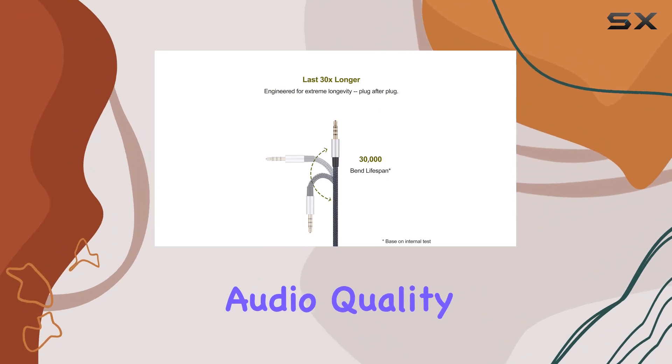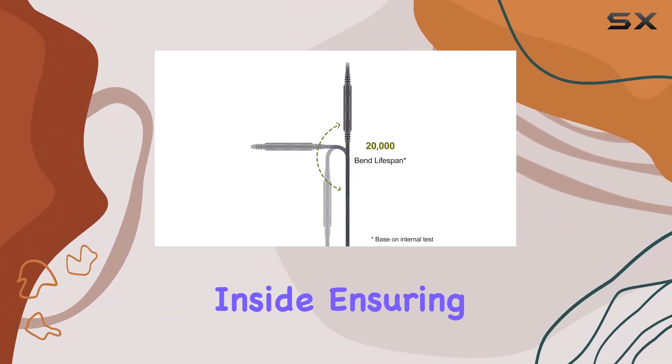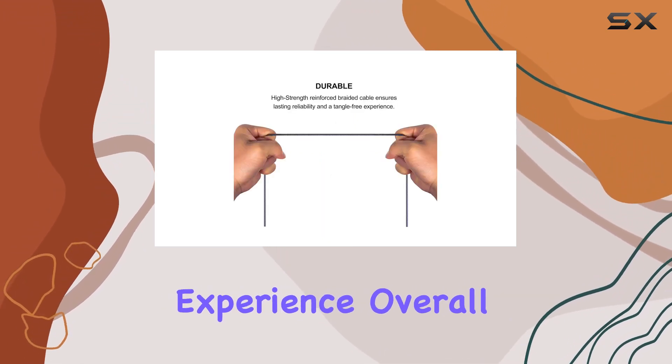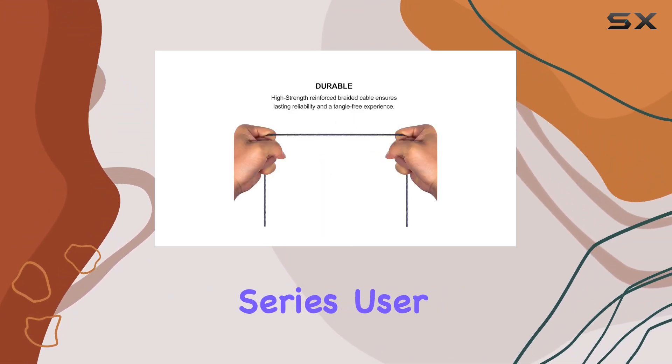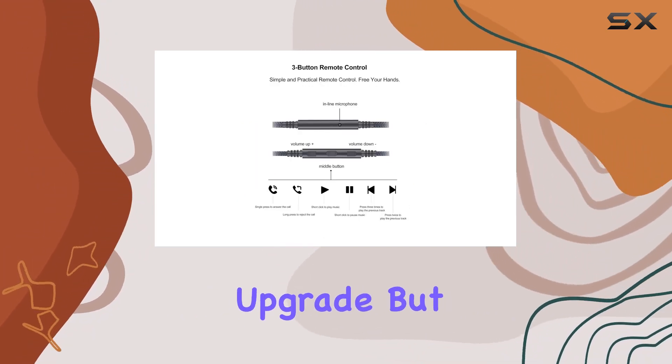Keep in mind it's not Android friendly. Audio quality is top-notch thanks to the OFC wire inside, ensuring a seamless listening experience. Overall, if you're a Sennheiser HD series user with an Apple device, this Ablet cable is a practical and premium upgrade.